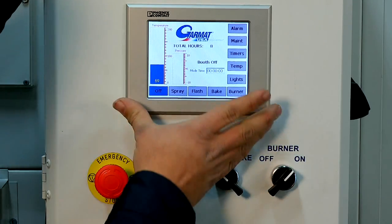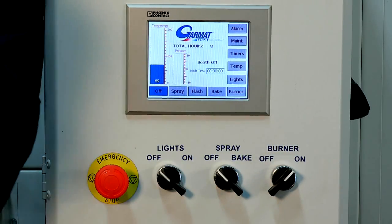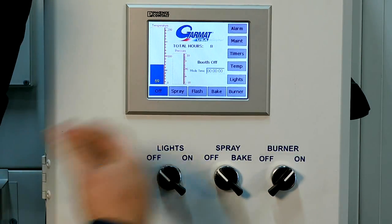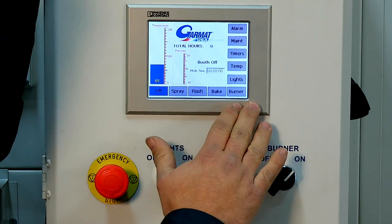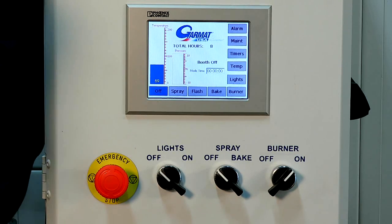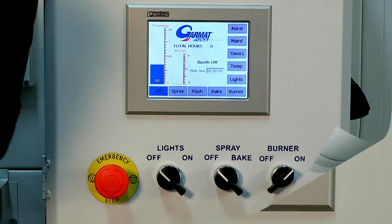Here we have a close-up of our touchscreen so you can see each of the features. Along the bottom we have our active buttons. Each one of these, when manipulated, turns the booth on to a different mode, turns the lights on, or turns the burner on and off.